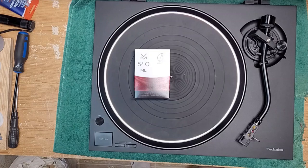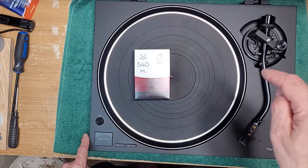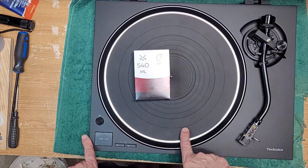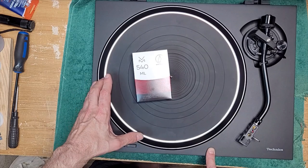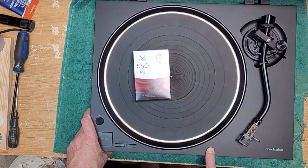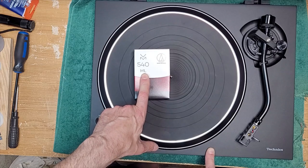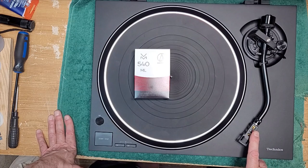Hello, welcome back to Turntable Guy. On the bench today we have an Audio-Technica VM540ML cartridge. It is sitting on top of a brand new, or almost brand new, Technics SL1500C. This is a gorgeous turntable, one of the new turntables that Technics has started making again when they returned back to manufacturing.